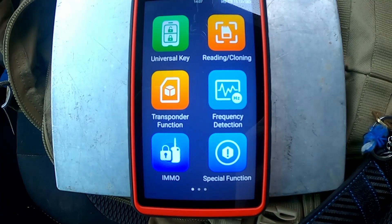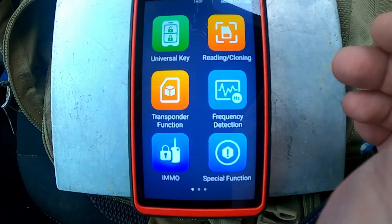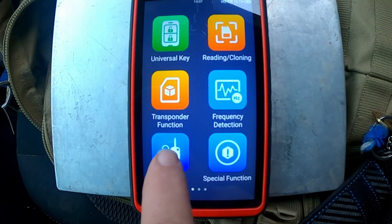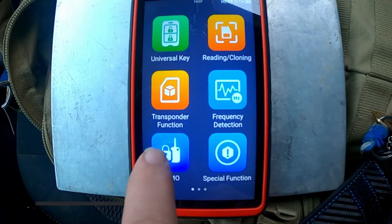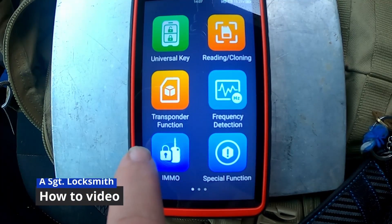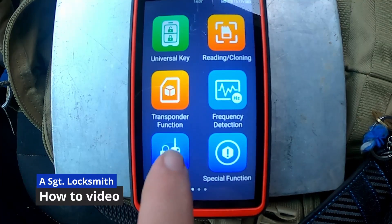Hey, it's Iron Locksmith. We're going to use the CAM 100 to pull a Ford Explorer's door code. Easy to do. You'll see there is your plug under the left side of the steering wheel on the kick panel. With that being said, let's go ahead and knock this out.